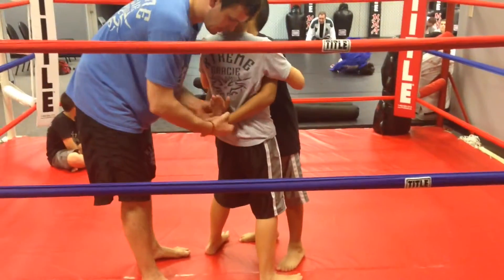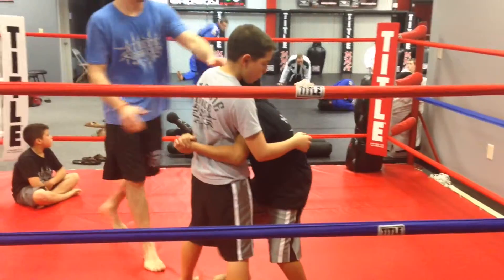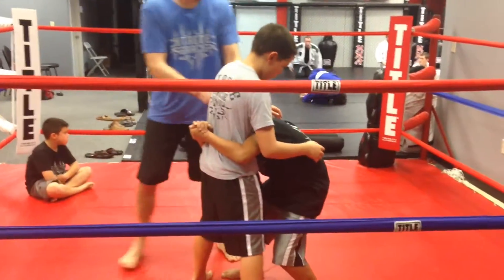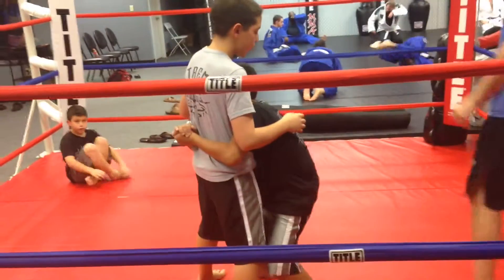Harness grip, nice and low. Bend your knees — your head should be in his chest. Low. Now listen, I don't want you to bend your waist, I want you to bend your knees. Get your butt down.